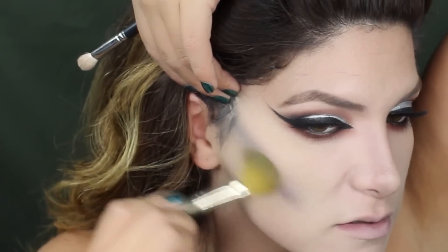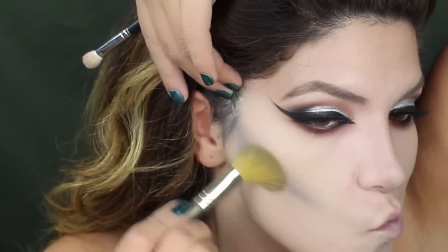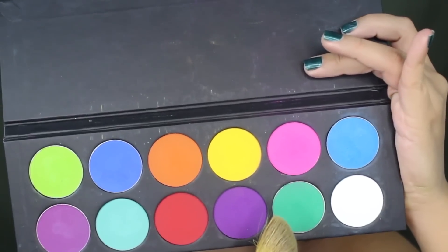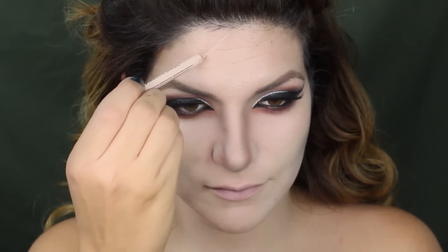Now let's blend this out, and then taking this green shade from the Sugar Pill pro palette to build onto the contour. To define the contour I'm gonna run this white from the same palette along my cheekbones. Now here's where we're gonna bring Medusa to life.